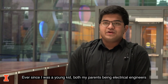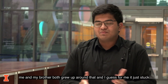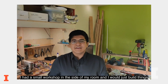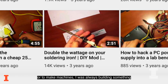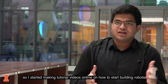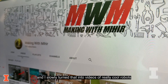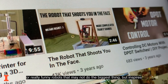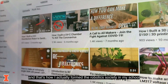Ever since I was a young kid, both my parents being electrical engineers kind of let me tinker around with stuff around the house — me and my brother both grew up around that, and for me it just stuck. I had a small workshop in the side of my room and I would just build things, whether it was to teach myself or to teach other people or to make machines. I started making tutorial videos online on how to start building robots, and I slowly turned that into videos of really cool robots or really funny robots that inspire little kids to get into STEM. And that's how I actually formed the robotics society in my school.